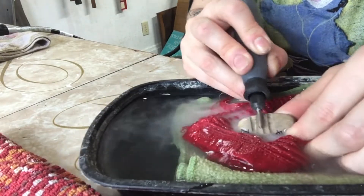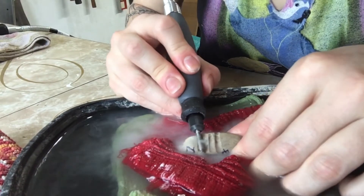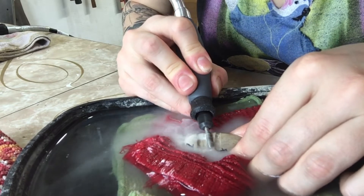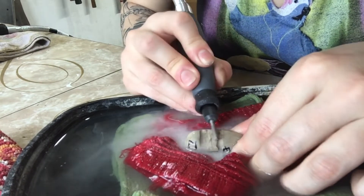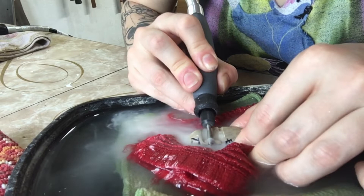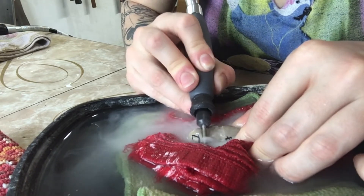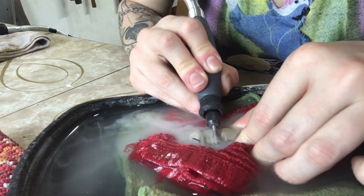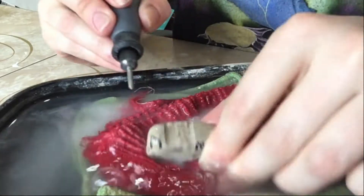I made these grooves and then connected them by kind of turning the bit left and right, smoothing out his stomach and his back kind of hump and everything. Starting off with a bigger bit, and then as you go into detailed work obviously that's when you would use smaller, more skinny, more detail-oriented bits.